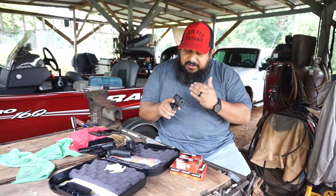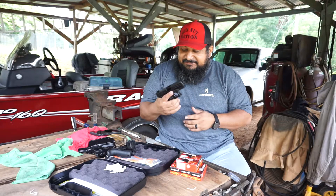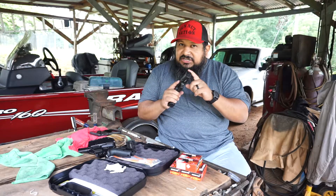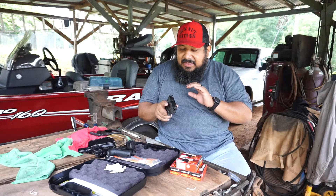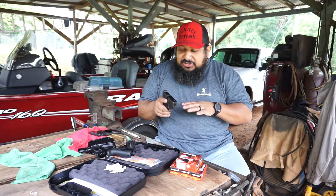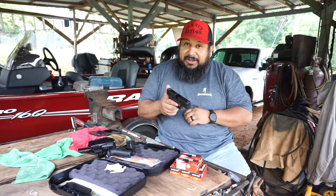From what I can tell, the rear sights are adjustable left and right. I'm actually going to have to get one of these. But like I said, I'm going to wait until the threaded version comes out, if I'm not mistaken — I think I heard that. Not 100% certain on that, but I'm pretty sure I heard something about the threaded version maybe coming out. So if that's the case, I'm going to wait.